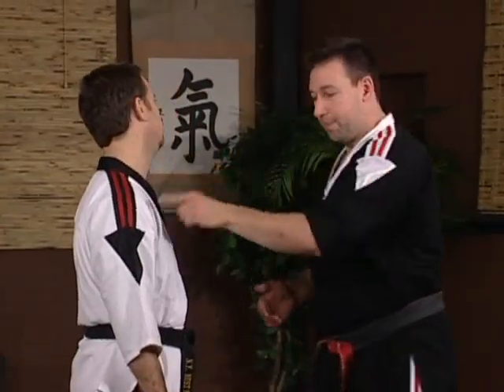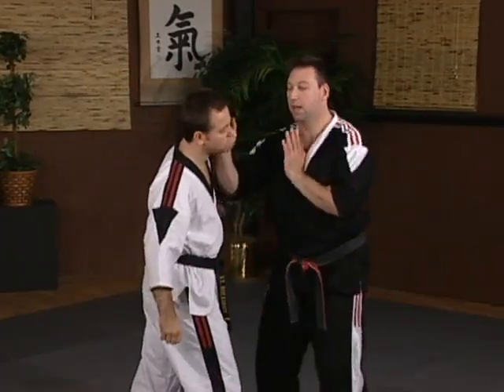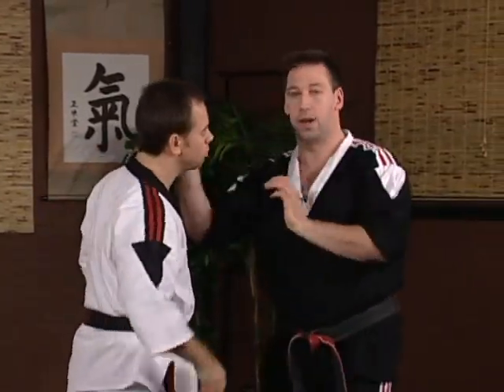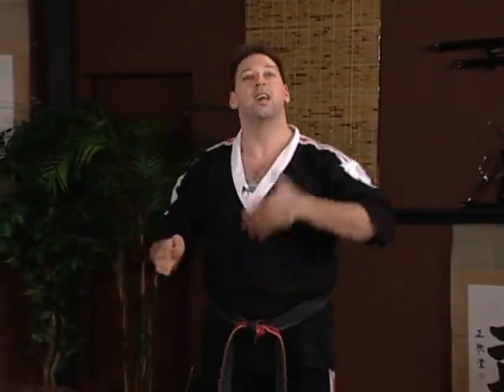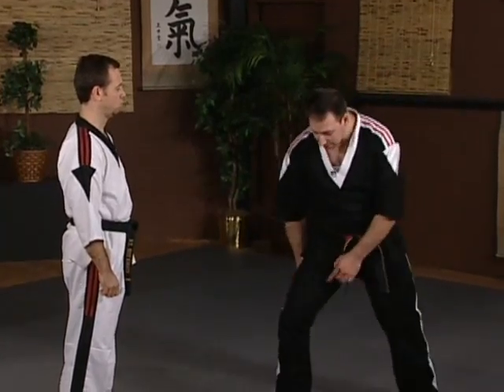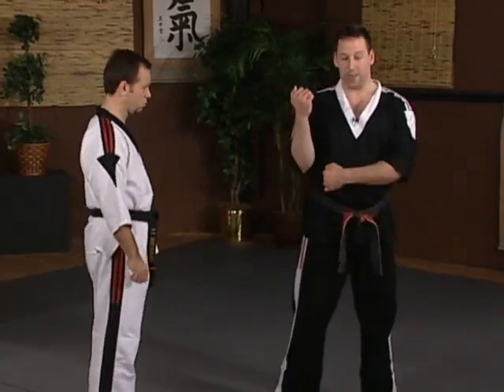The easiest variation we're going to do first is to add another pressure point strike, which is going to be the palm strike to the jaw. So when he throws his punch: one, two, three. Second option would involve using our knee strike, striking either to the inside of his thigh on the spleen eleven point in the center, or up into his ribs on the liver thirteen point where the elbow touches the body.